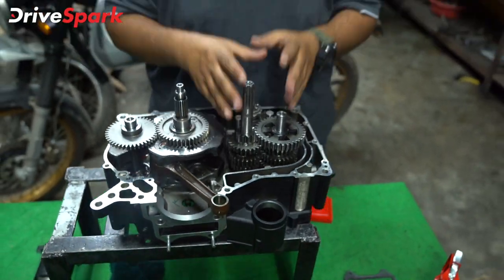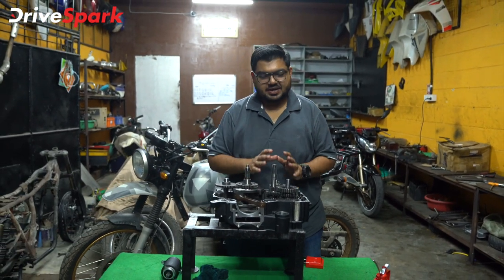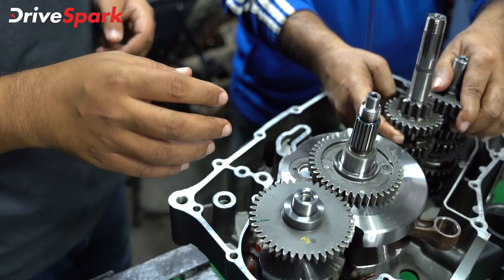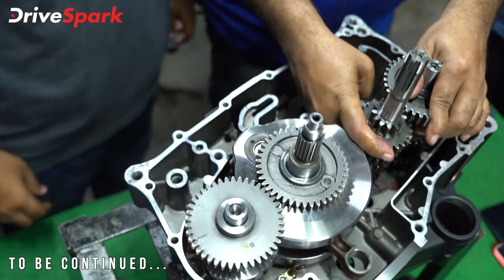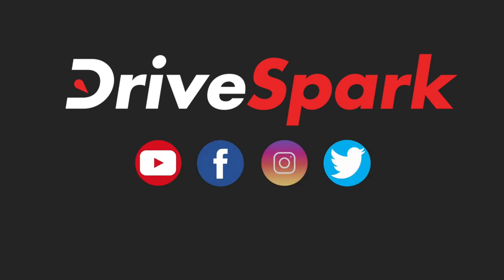This is the gear box and assembly. There are many different parts here. It will be assembled in the engine. If you have any questions about this project, please like and share this video. Also subscribe to the Kanada Drive Spark channel. Stay safe and ride safe. See you next time.